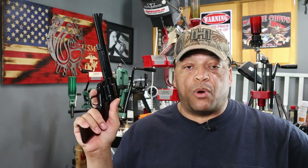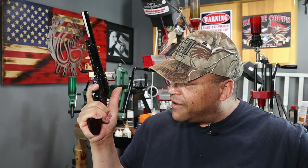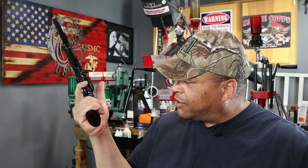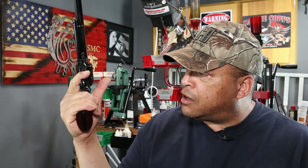This Bad Boy is the brainchild of Cimarron president Mr. Mike Harvey. The old school classic design is based on the 1860 army style grip frame. For guys like myself with big old meat hooks, that means nothing may feel better in the big palms than an 1860 style grip frame.